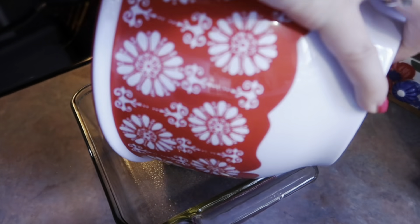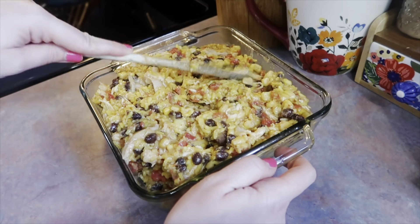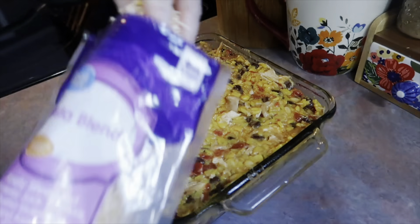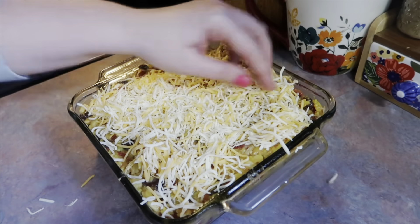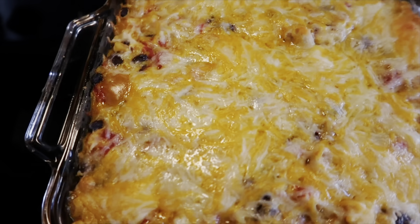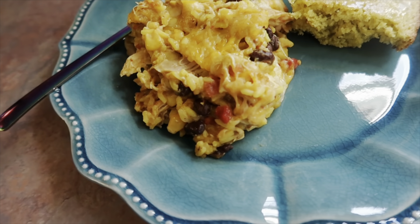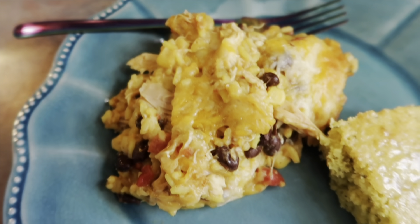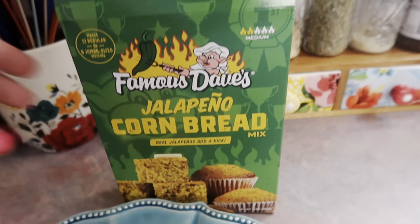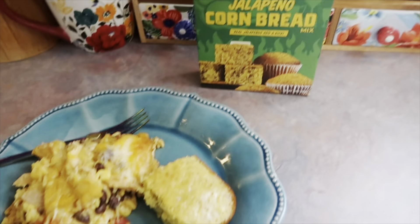I pulled out my nine-by-nine baking dish sprayed with Pam, dumped everything out, and used the back of my wooden spoon to press it down into an even layer. Then I grabbed whatever cheese I had on hand — on this day it was a fiesta blend — and added a nice layer on top. That went in the oven at 350 degrees for about 35 minutes. When it came out it was nice and cheesy and just looks delicious because it is. This is probably my second time making it — not necessarily a favorite recipe but good enough to make again. We like to scoop this up with tortilla chips. I paired it with jalapeño cornbread — my first time making it, and it was pretty good: sweet and spicy.